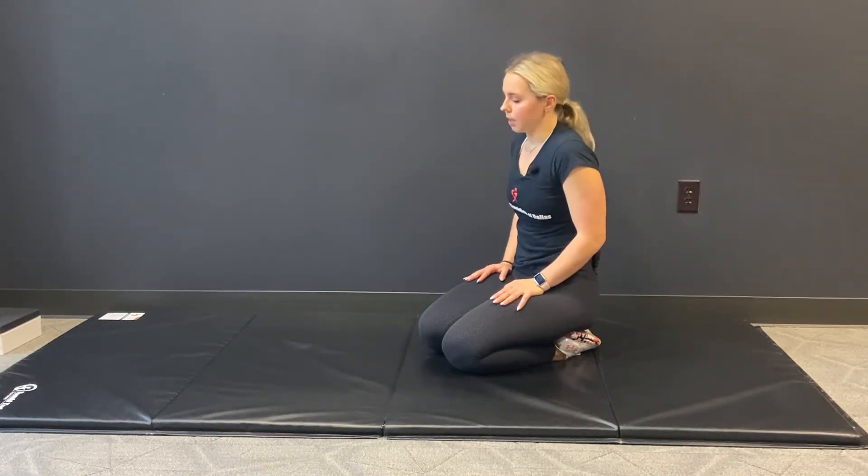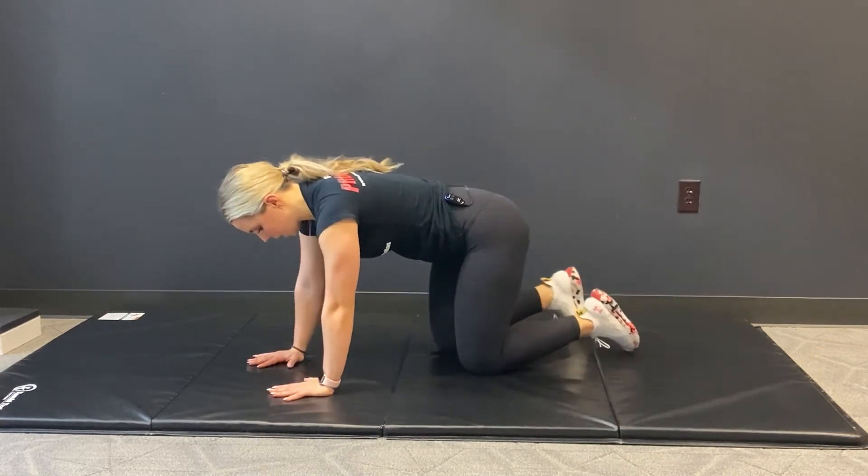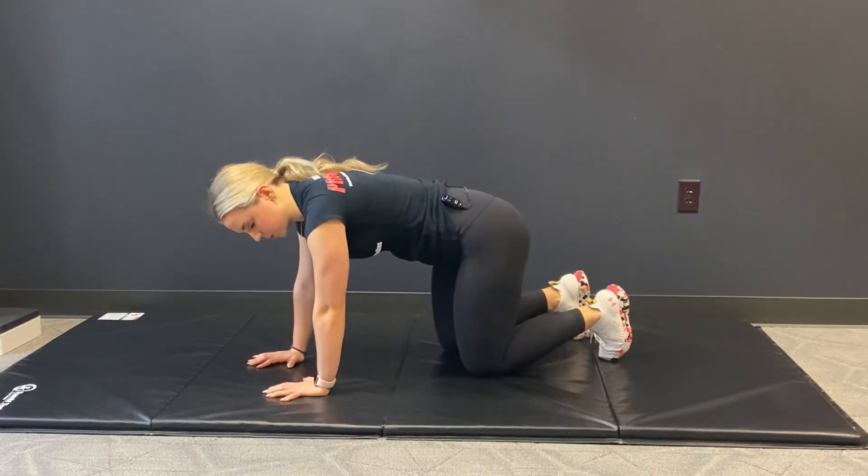Here we're going to show you our bird dog exercise. We're really going to work on our stability and core work here. We're going to start in a quadruped position. I want you to plant those toes underneath, and those hands are right under those shoulders.